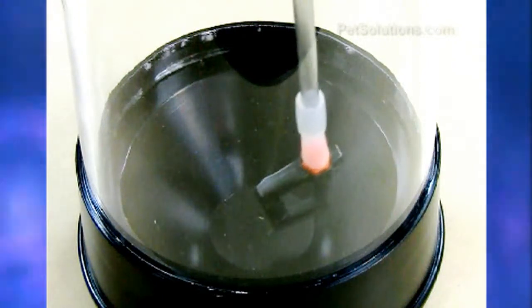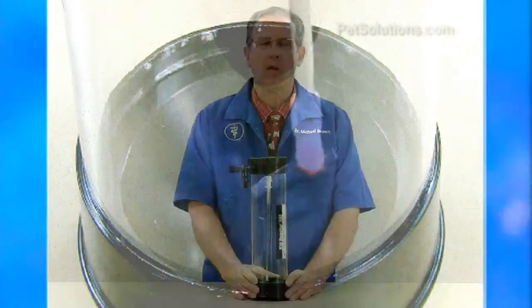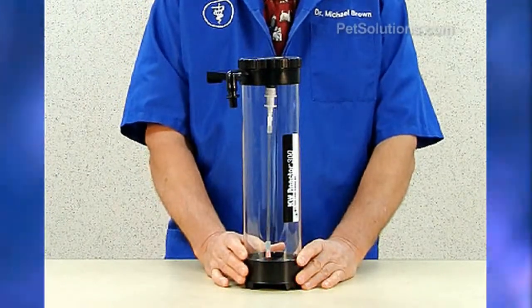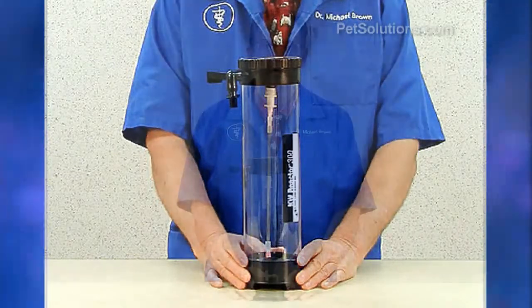It hangs on the sump on the inside or the outside and should be attached to the auto top-off pump system rated at 200 to 400 gallons per hour. So every time the pump turns on, the reservoir water will flow through the reactor and mix the concentrated Calc Vassar before entering the aquarium.